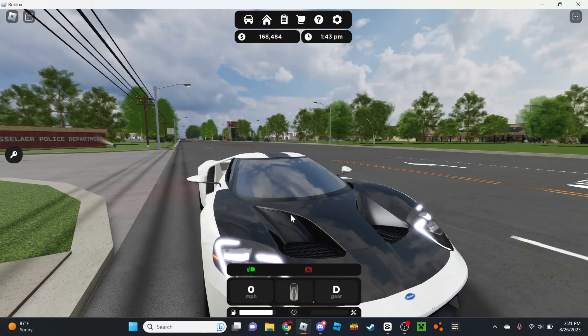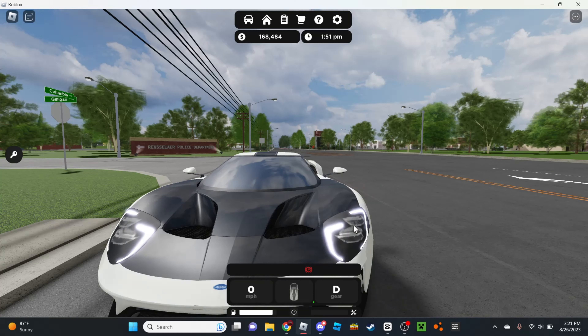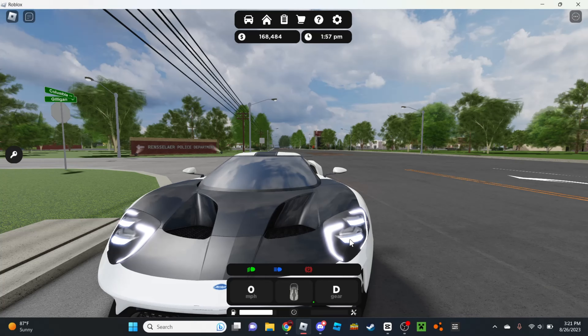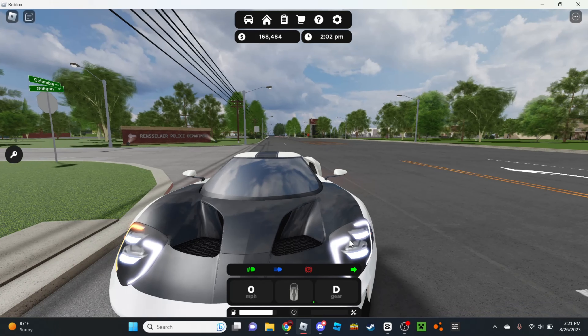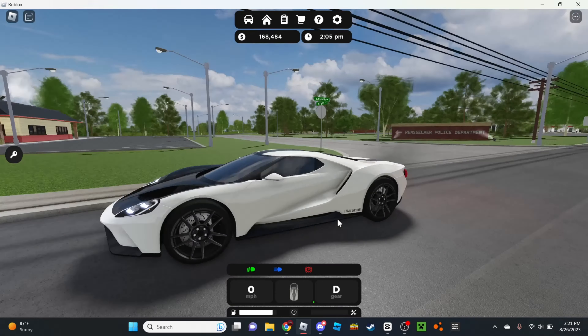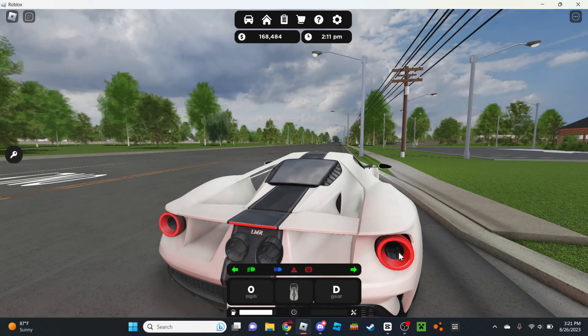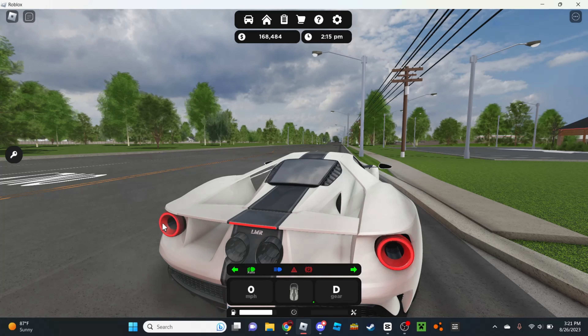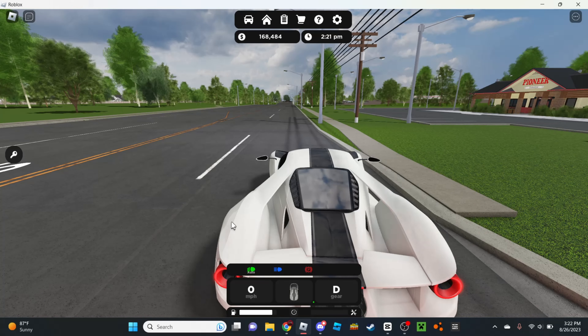There are also multiple other editions, which I will show you later in the dealer. Let's get a cold start real quick — we might just use free cam for this, because it's going to be a good part. Alright, cold starts, here we go. The Ford beep is a little bit fast, but let's go rev. Why does the car, like, move? That's kind of cool. Not bad rev.